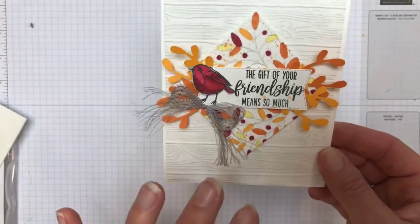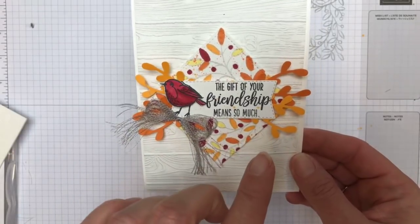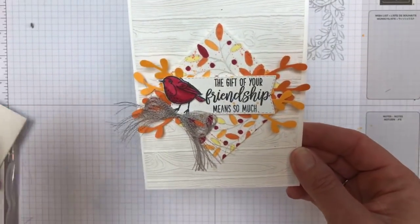I love that light gray with those bright, bold colors — the Cherry Cobbler, the Mango Melody, especially that Pumpkin Pie. Now wait, I promised you I had two others.